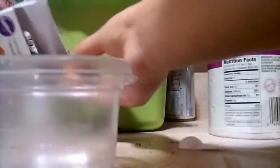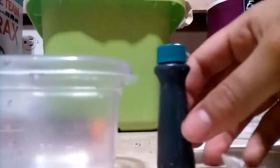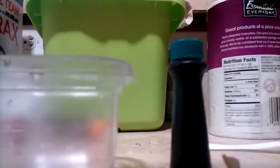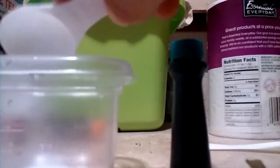So the flavor I'll be making today is blue food coloring, so it's probably going to be like a blueberry flavor. So first I'm going to pour in my salt.